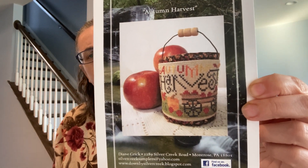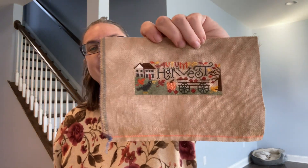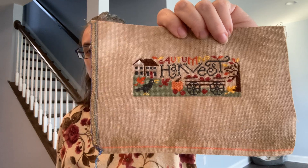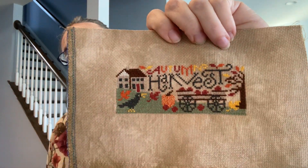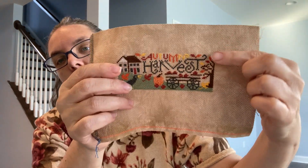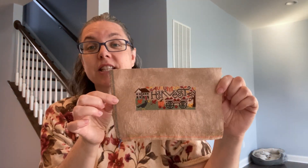So that's what it looks like — super cute, it's a candle or a bucket, and it's a small little piece, partly because it's an 18 count. This is stitched on 18 count driftwood tan from To Dye For Fabrics. In the picture from the pattern you don't get to see the whole section, and you also don't really get to see the tree. Super cute little stitch — I really enjoyed this one.